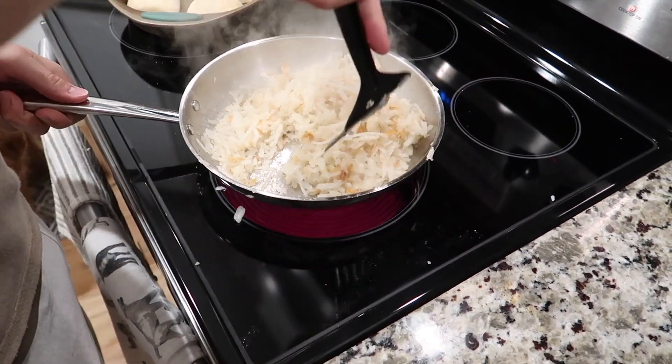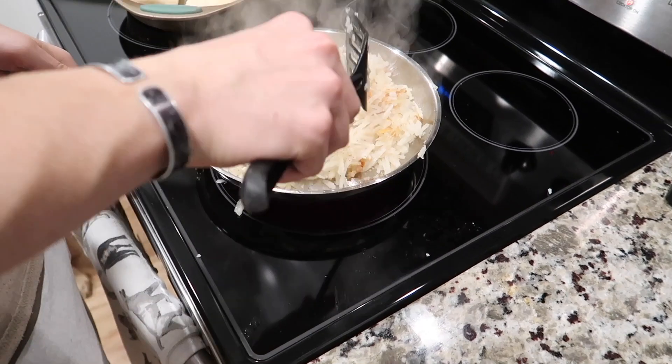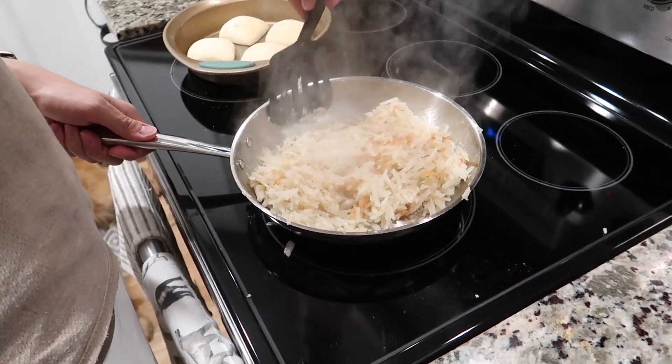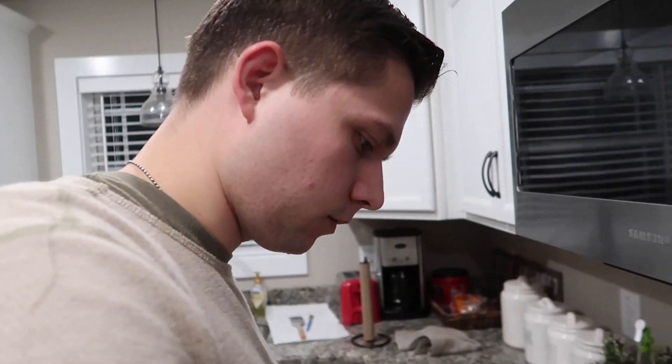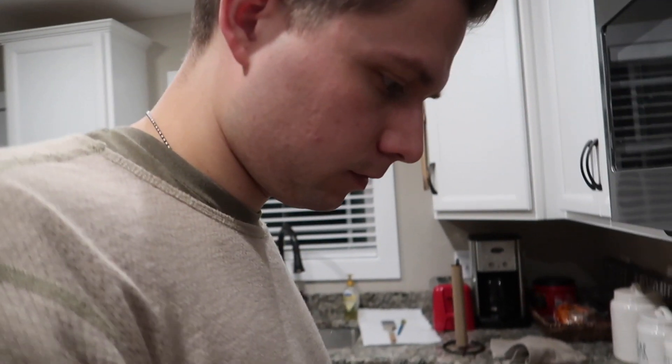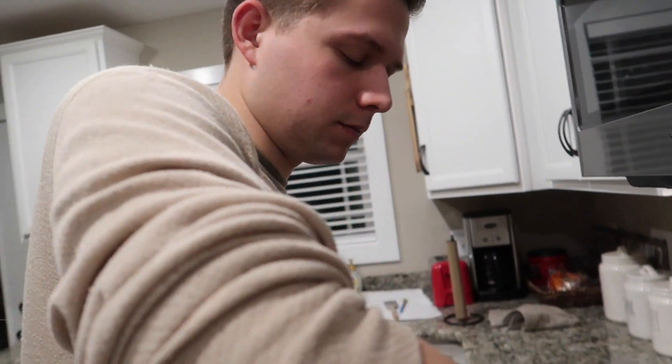Don't get that dirty, I just cleaned it! Thank you for making dinner. You're welcome. I say thank you even when not on camera, right? Mm-hmm.